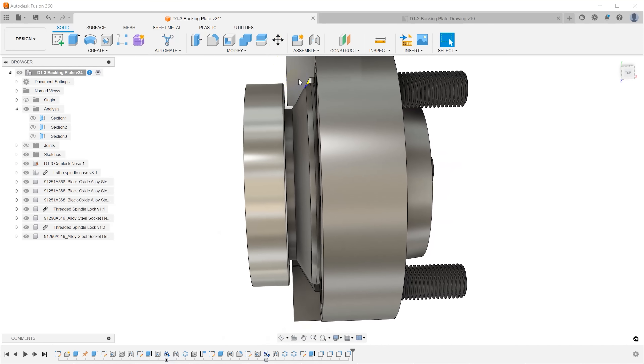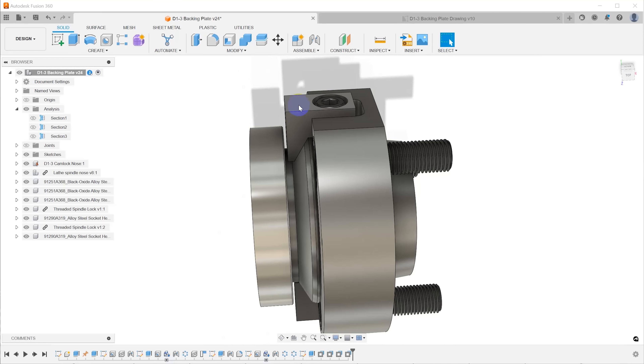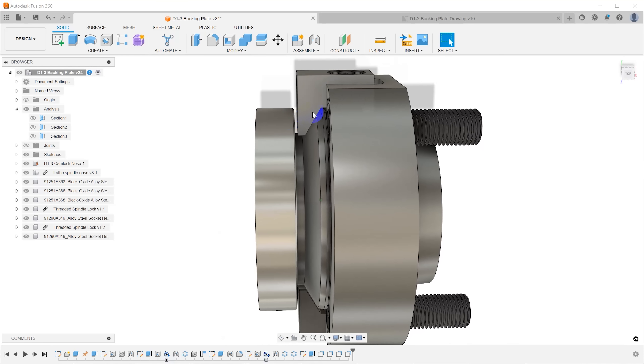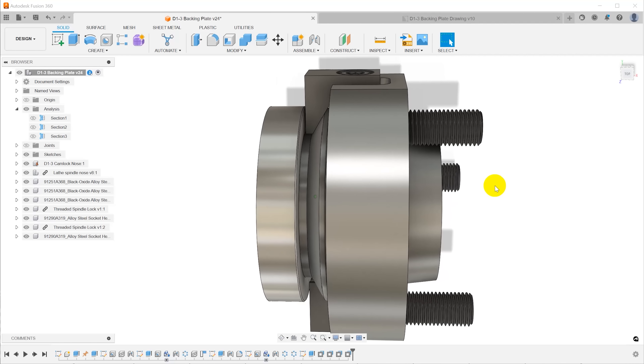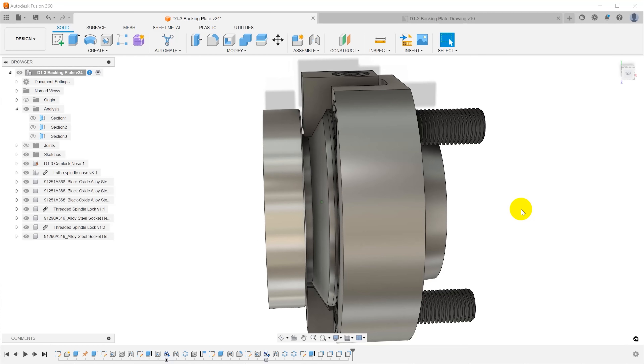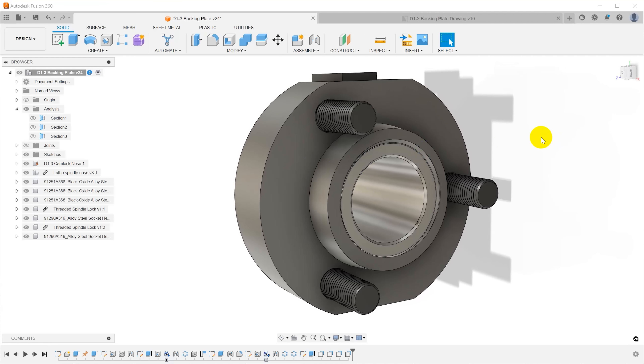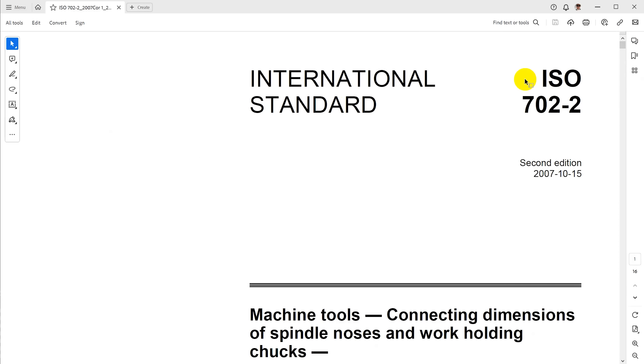This is the design for the adapter I came up with. It has the short taper and three screws in the front to attach to the chuck, and the register and one-and-three-quarter-eight thread on the back to interface with the spindle nose. The GEO 602 lathe spindle nose has a tapered flange for these locks to engage — they come with all the chucks for the lathe and attach the backing plate so it can't unscrew during a sudden stop or when running in reverse.